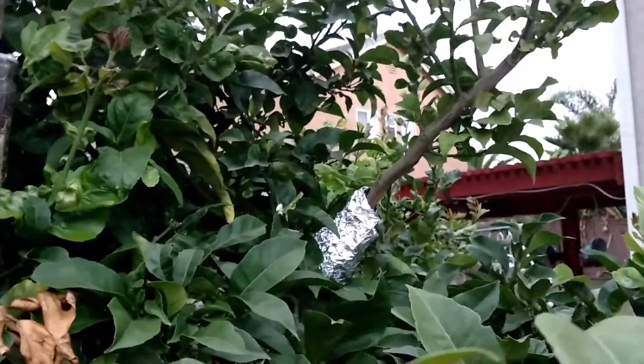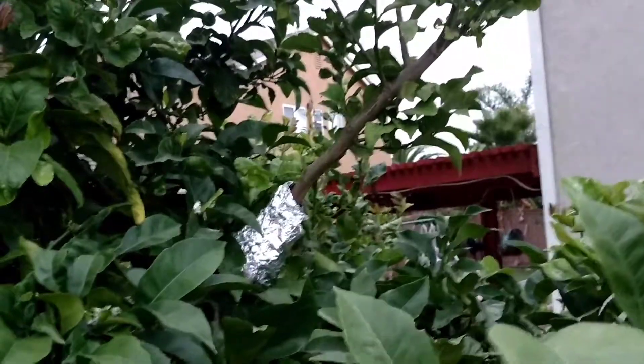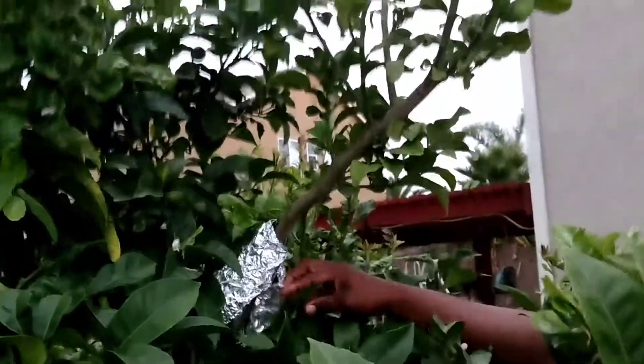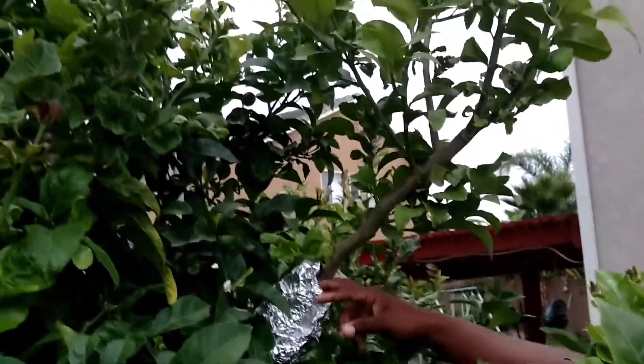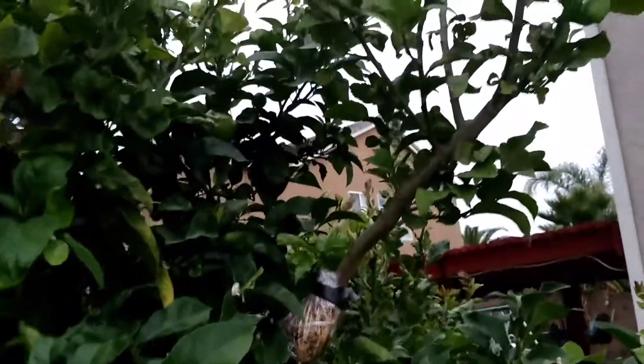So about two months ago, my dad air layered the lemon tree that we have, and it's already flowering. My dad's taking off the tin foil and stuff, and he found out that there are so many roots on it, as you can see right there.